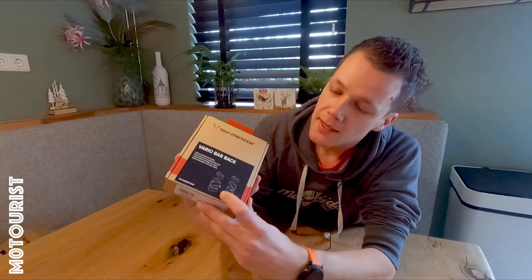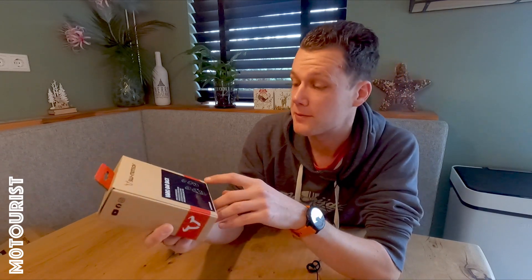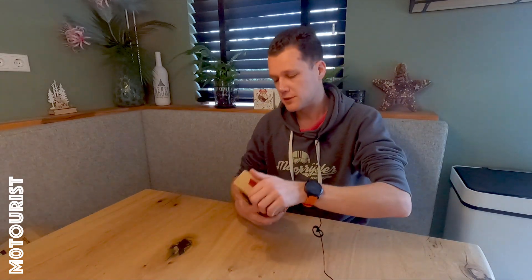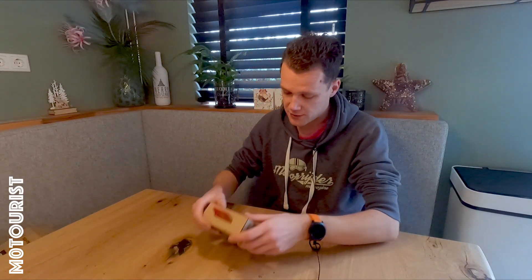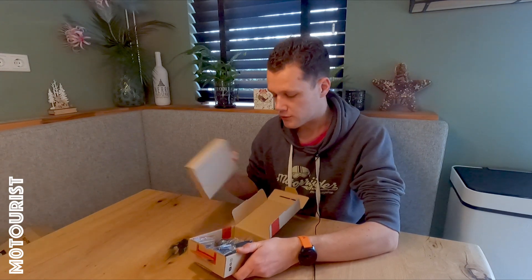On the picture I'm not sure if you can see it, but there's also a clamp that goes on the original. I hope that's included because I'm quite sure I cannot find the original ones anymore. So let's open it up and see what's inside. The packaging — same as on the footpegs — is really, really nice. Oh, that's a lot of stuff.